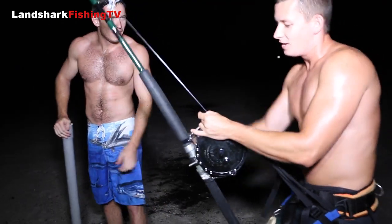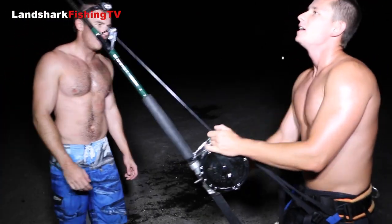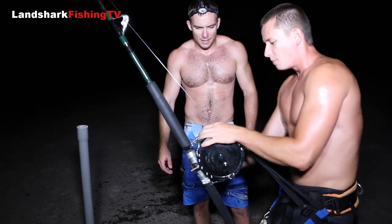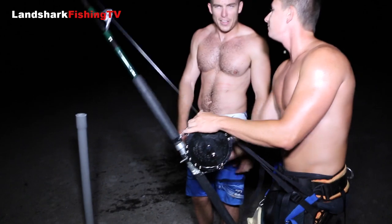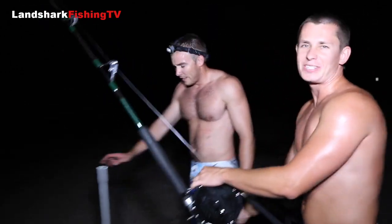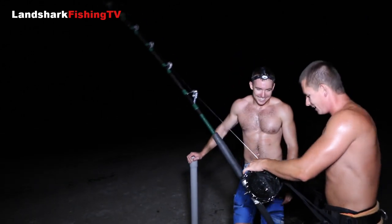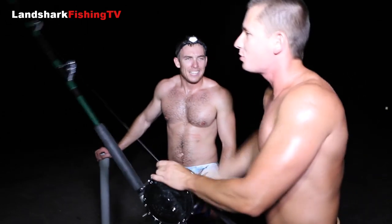All right, so what do we got going on Victor? A really weird hit — picked it up a lot and dropped it a lot, but it was moving really fast. It feels like it's gonna have some shoulders but we're not sure yet, it's kind of swimming in real fast. Kind of like a really larger black tip. I think we're done guessing what kind of sharks because we're pretty bad at it — every time we guess it turns out to be the opposite. But it's kind of charging the beach now like a black tip would.